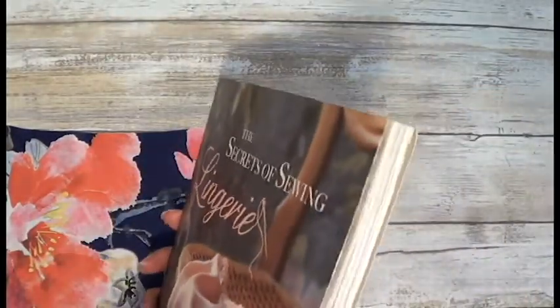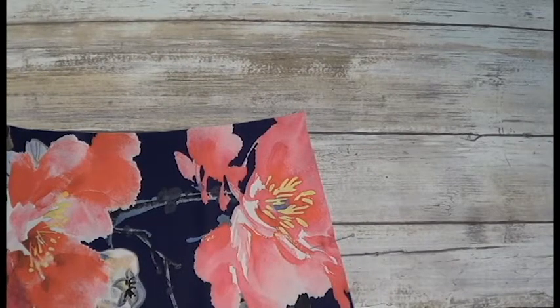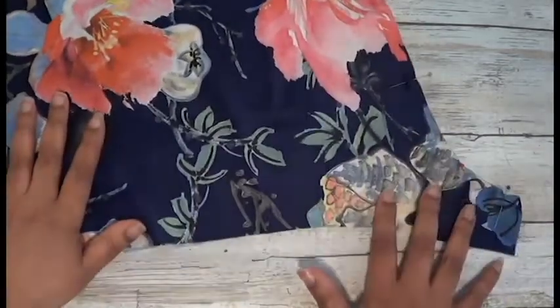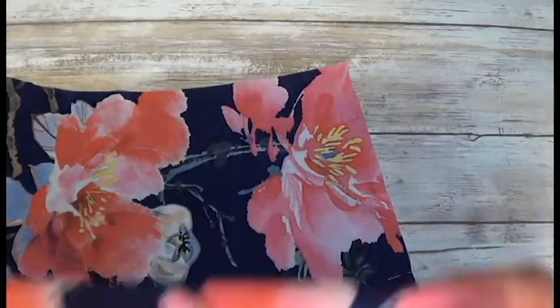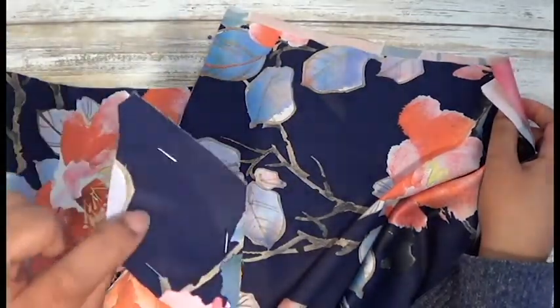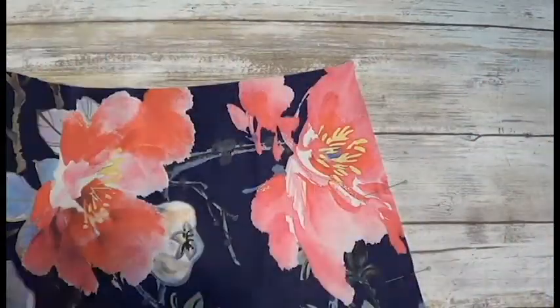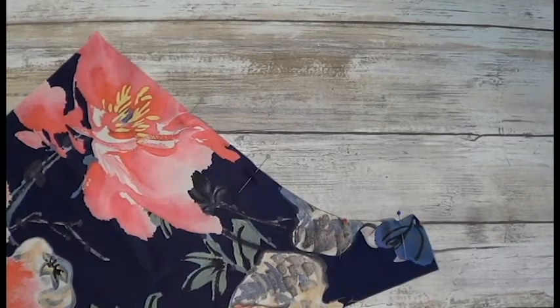At the back of the book they give you patterns. You're gonna have to trace those out because the patterns are overlapping each other. So you're gonna cut out two front pieces, two back pieces, and one gusset piece.